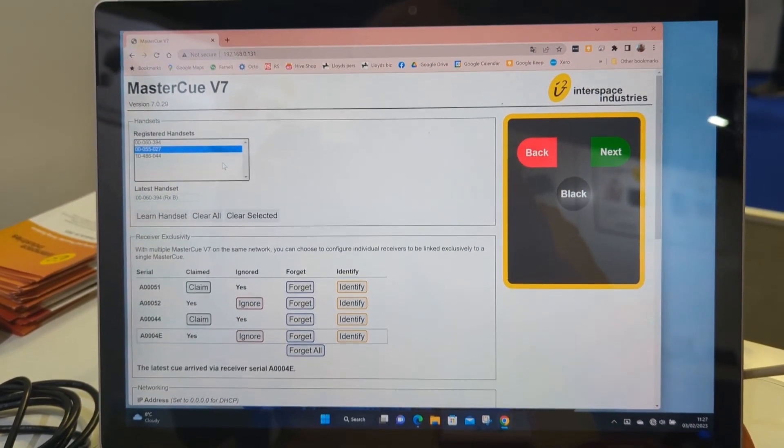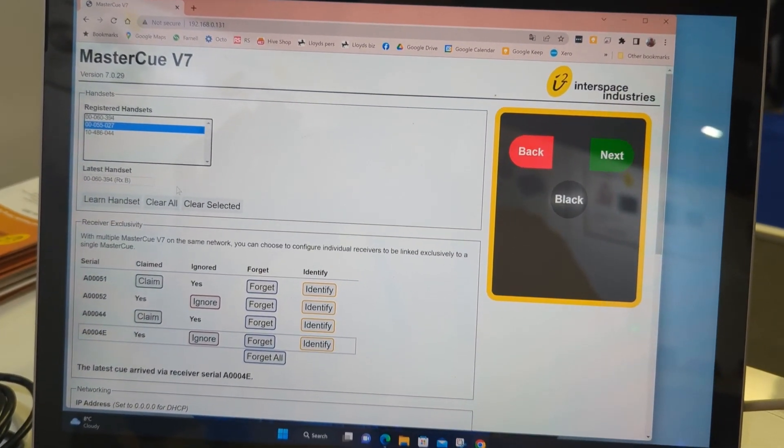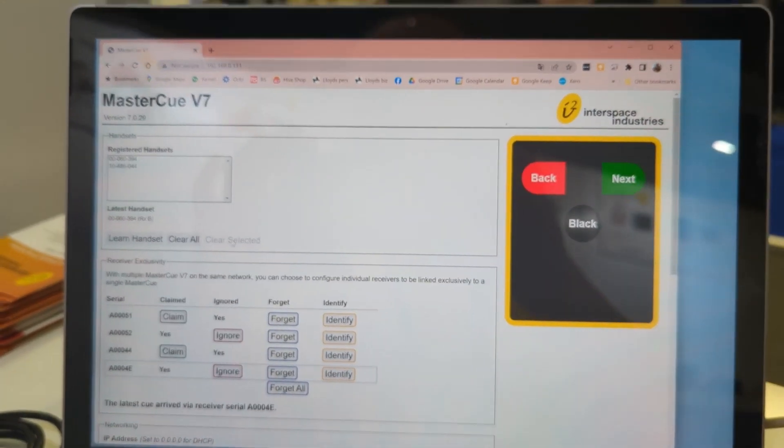If you have a handset that shouldn't be programmed — as we were playing around here — you can actually highlight it in the interface and clear the selected one very easily, so you can get rid of any handset that shouldn't be in the system.